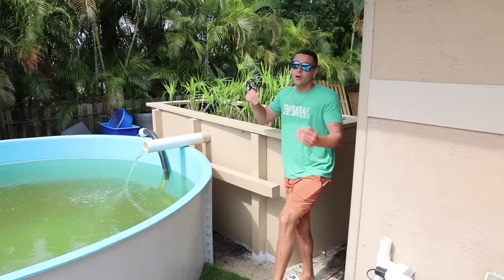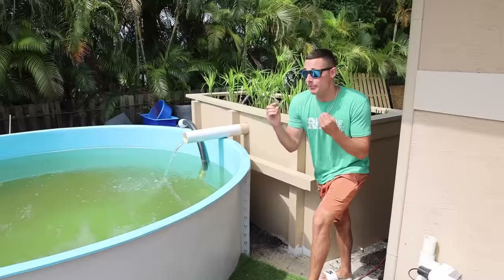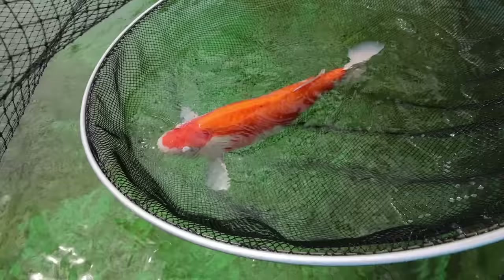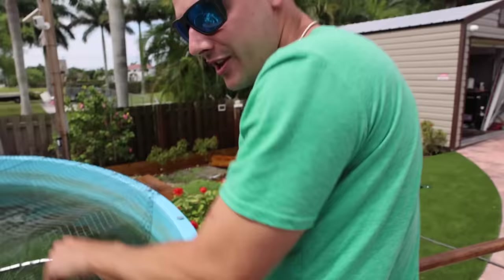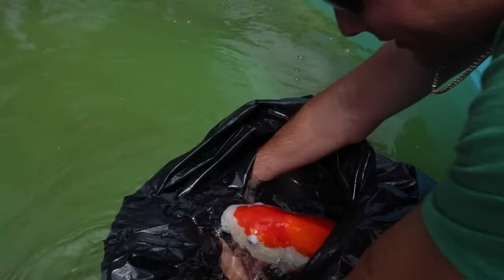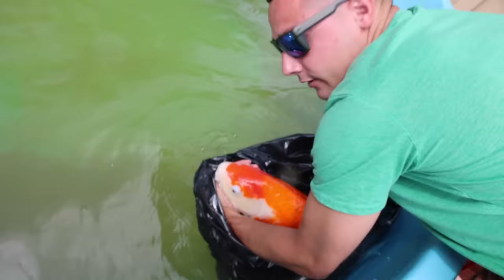We're finally here — present day. The filter looks beautiful, the pond looks beautiful, and it's about time to finally put our first fish in the brand new pond. She is caught — the big kahuna is caught! Look at that giant — holy smackarooni! Big boy! Oh, you see her? She's so happy — look how beautiful she is!